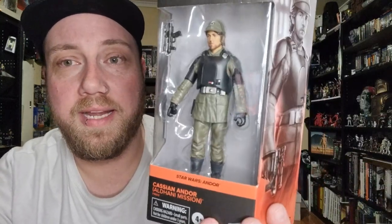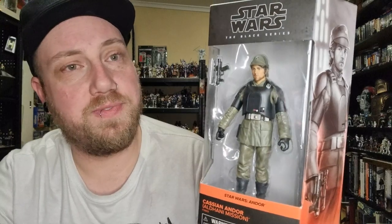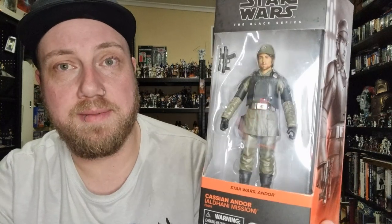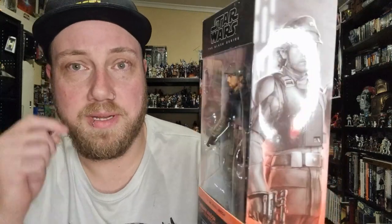Hey Star Wars fans and action figure collectors, welcome back to another Black Series action figure review. This is the next one in my last couple of Andor-related videos, again just sort of playing catch up with a couple of figures I've missed earlier in the year. We're looking at Cassian himself, Aldhani Mission number one — an interesting figure to choose for the opening release, the first wave of the series, given some of the other main characters came out a little bit later.